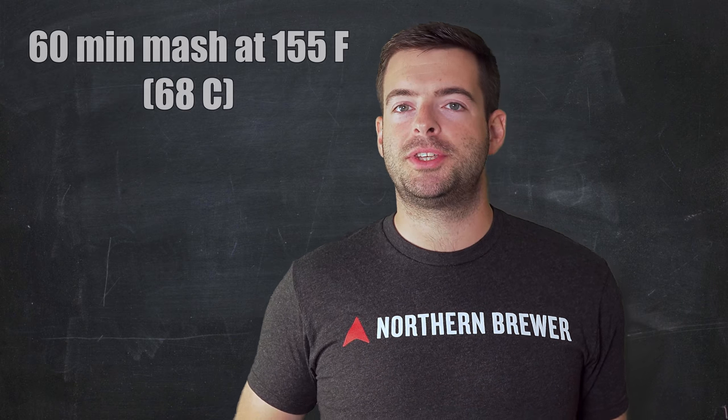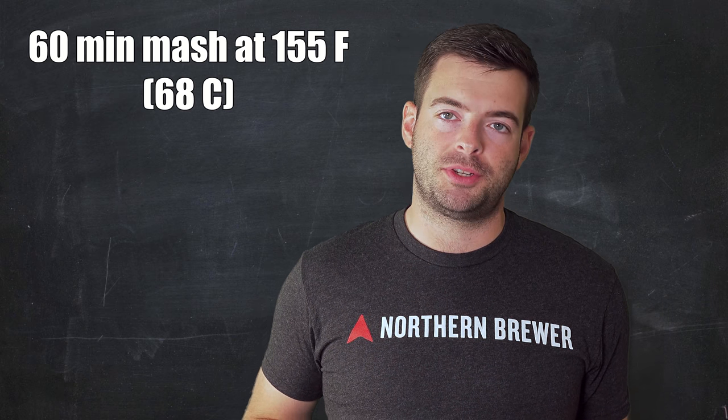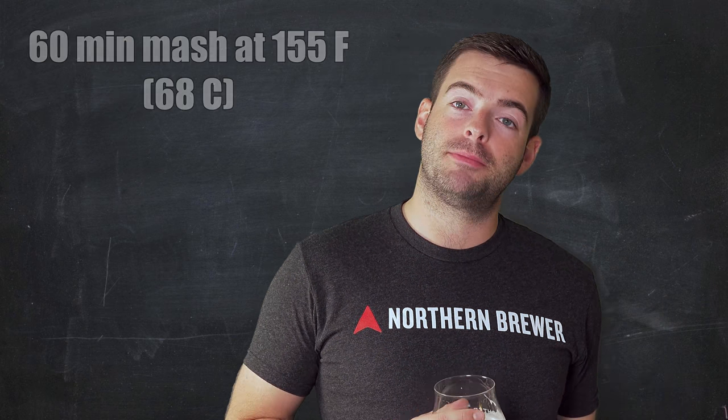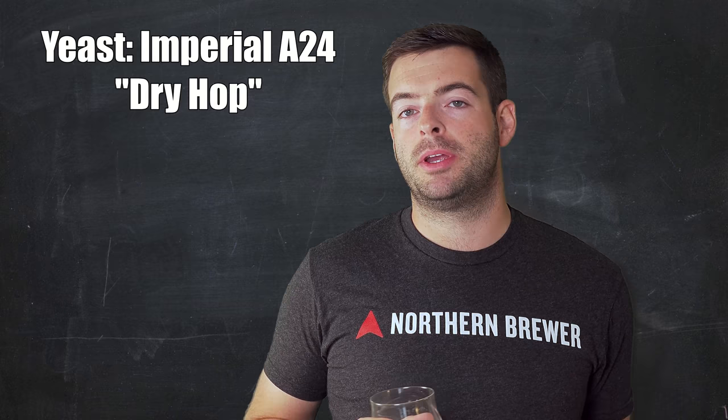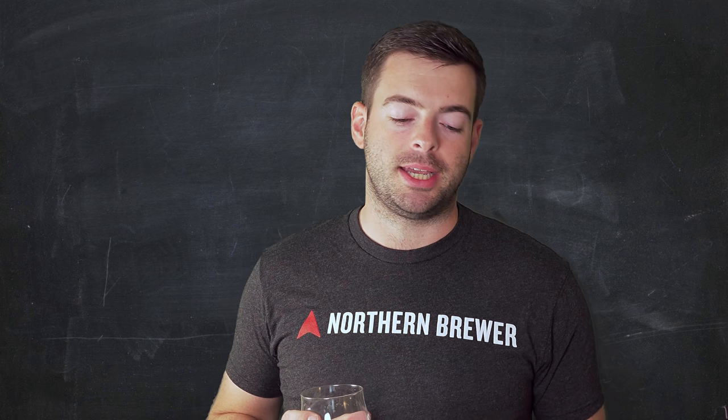We're going to mash this at 155°F. That's a high mash temperature so that we can get a decent amount of residual sweetness to balance out all of the hoppiness. This is a session strength beer after all, and in low ABV beers the hops can easily get out of control. So having a little bit of sweetness on the back end is going to help us out.